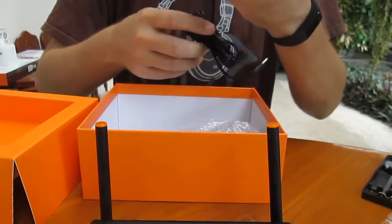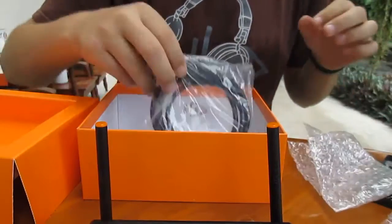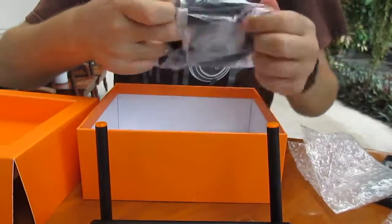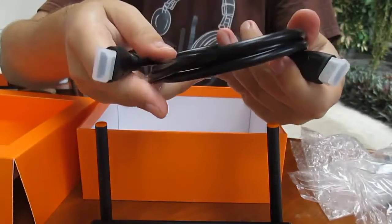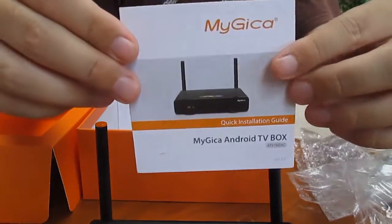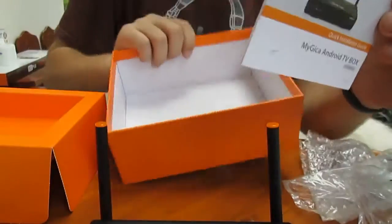The power supply is 5V 2 amps — hopefully it's enough for this hardware. There's an HDMI cable as well as a quick start guide.